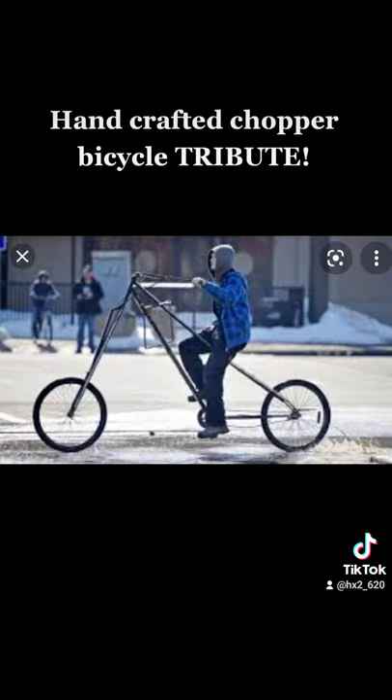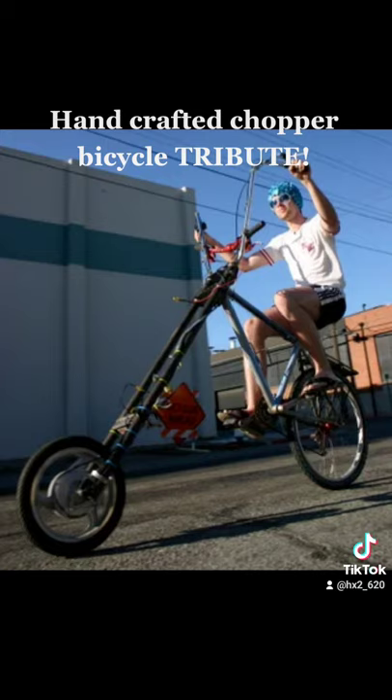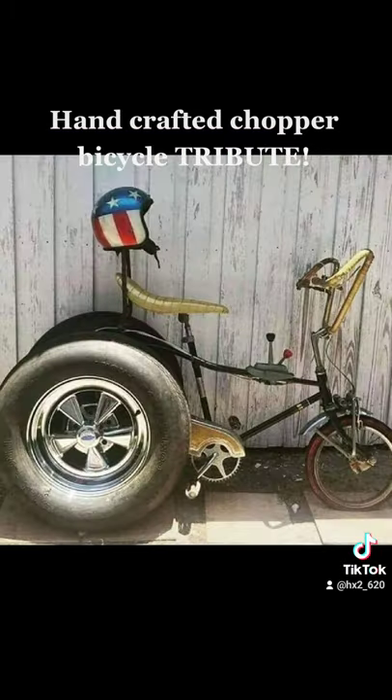Man, I love homemade choppers, they are so cool and everybody has a twist on it. Thanks for watchin' the video.